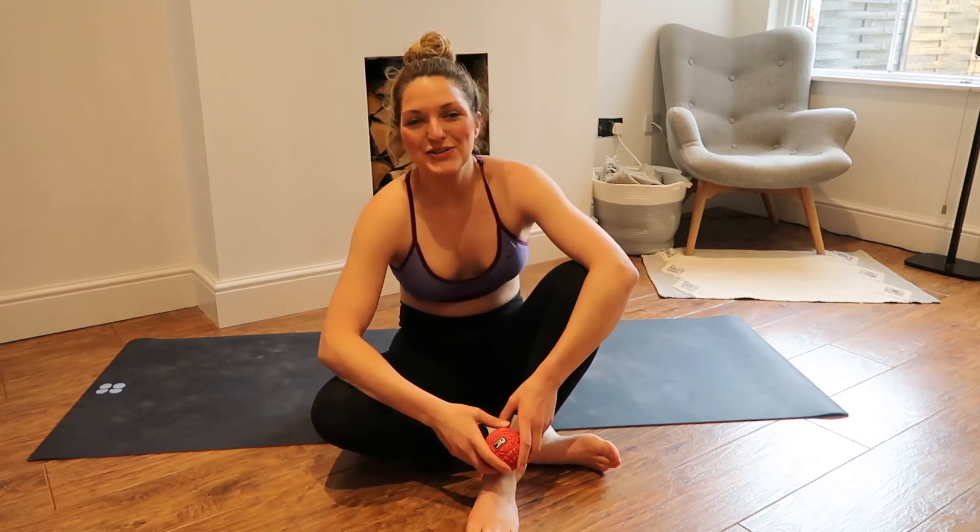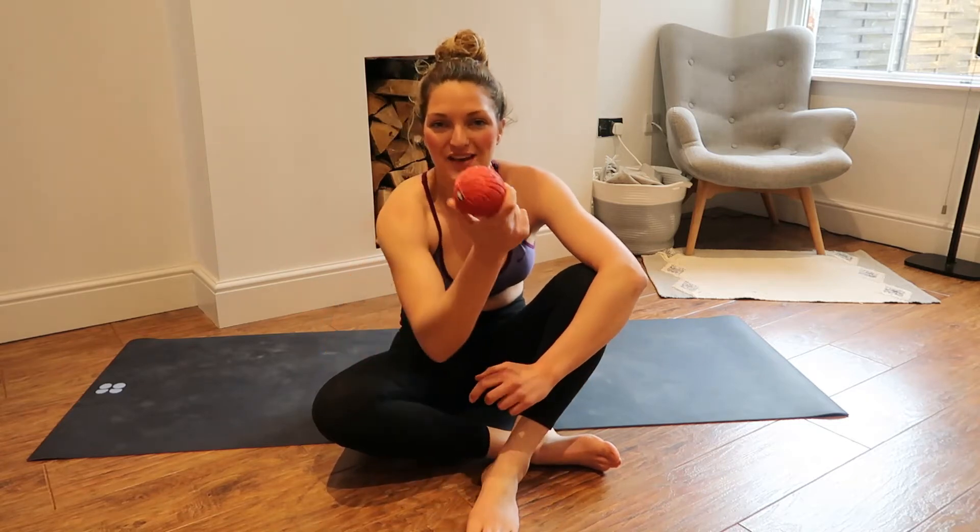Hey guys, welcome to a new video. If you don't know me, I'm Olivia — online coach, runner, and personal trainer. Today I'm using this piece of equipment to show you how you can release tension through these muscles here.